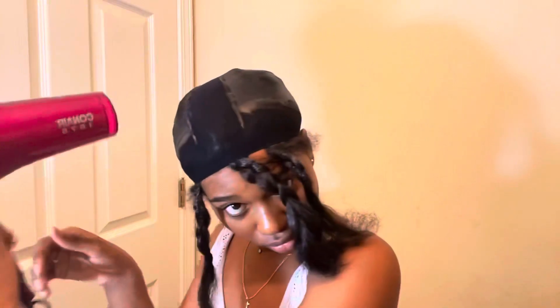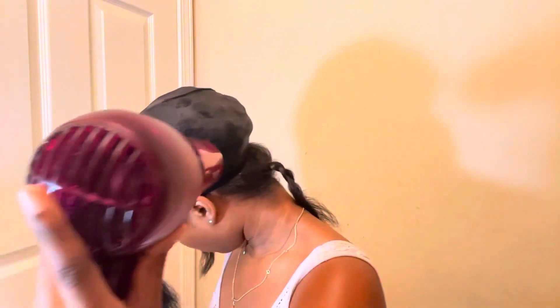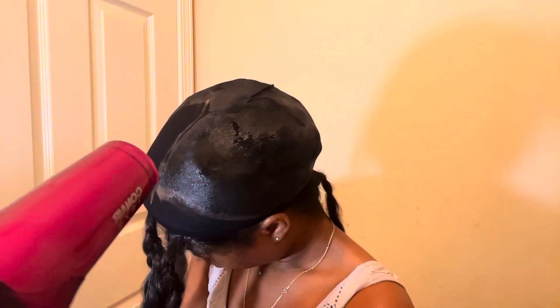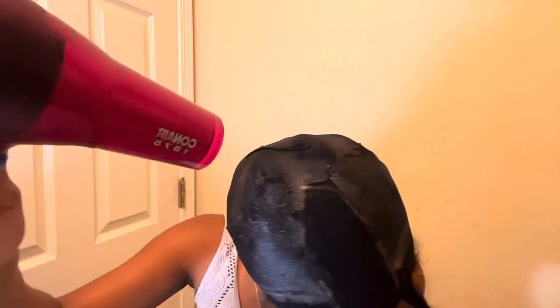Then I sprayed it with Got2Be spray. I saw another girl do this on YouTube and knowing Got2Be's history of being a strong holding spray, I trusted it and used it myself. Then I went and blow dried my whole head to make sure everything was dried down, everything was sealed, and nothing was still wet — because if it was wet it wouldn't serve its purpose of protecting my hair.